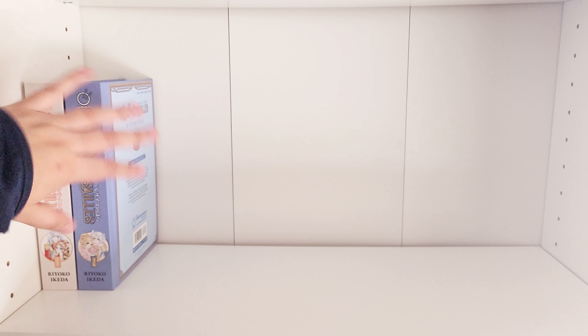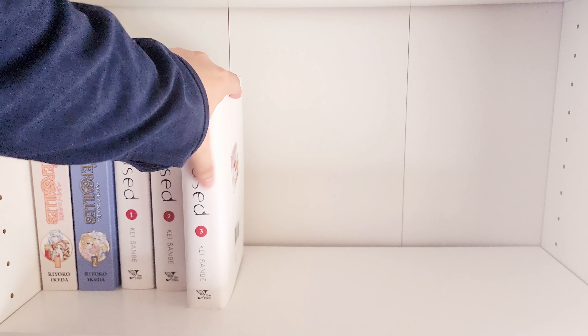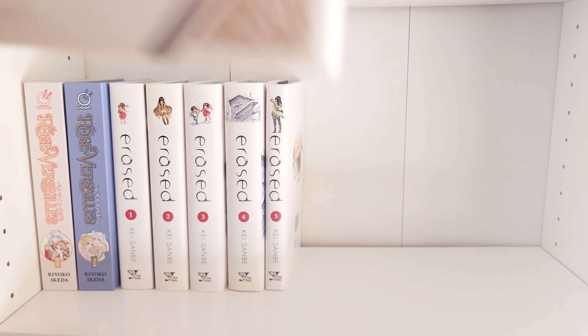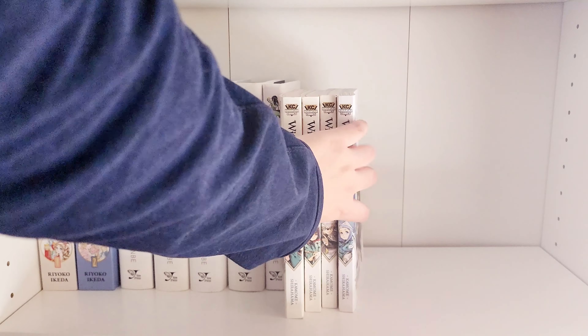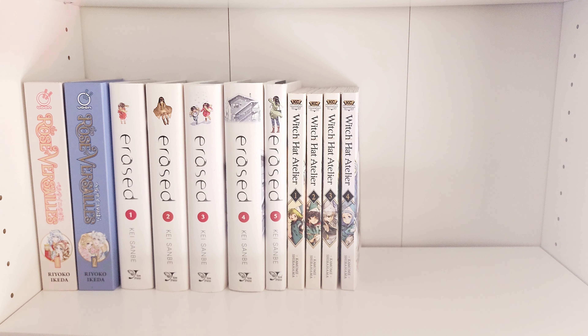Oh my god, this one actually has a lot of dust in it. Dirt check — yuck! Those were so heavy. I'm also planning on getting a bigger shelf. Target — I got this one from Target — they also have a bigger shelf, and Target has like 20% off for college students right now. I'm thinking I want to get it because I don't think all my manga fits in this one anymore, but I also haven't organized my TBR cart yet, so maybe it does fit. I probably have another organization video coming soon.